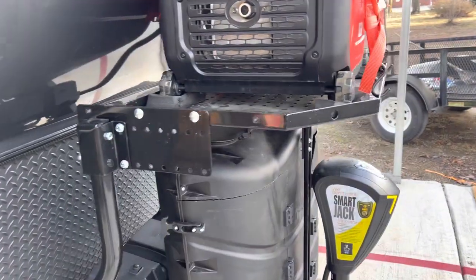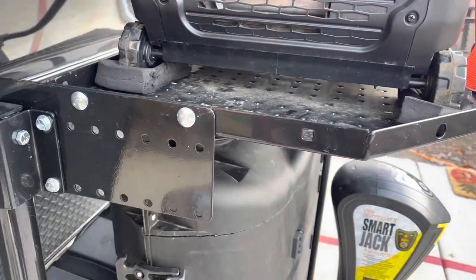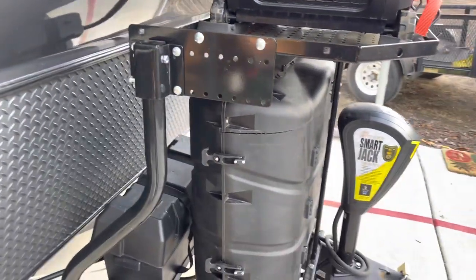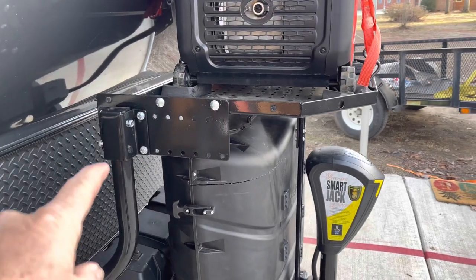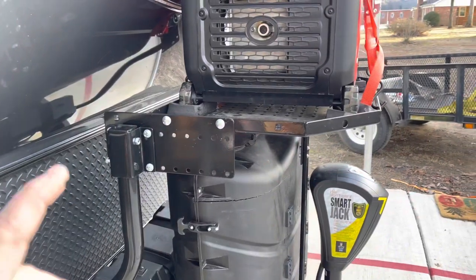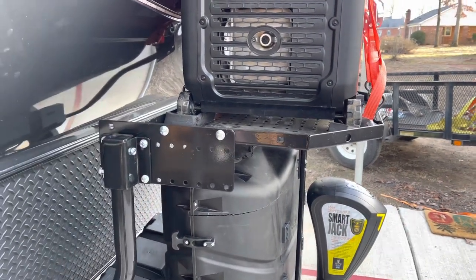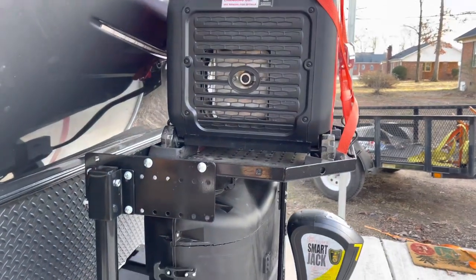Now I'm sure if you checked with the trailer tray company, they're probably going to say don't do that. And I'm not telling you to do this — I'm telling you this is what I did for me, and it worked with a hundred pound generator. I wouldn't put anything really big on there, but a hundred pound generator it holds perfectly fine.